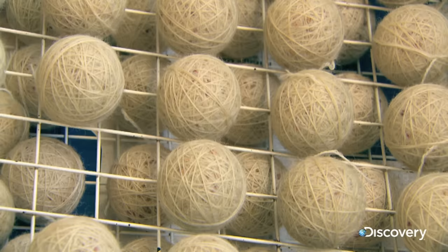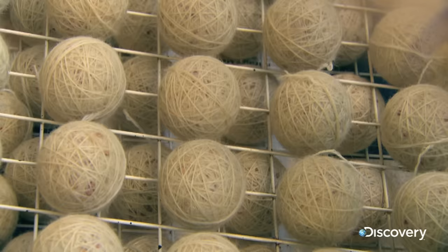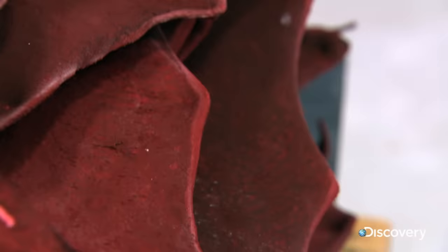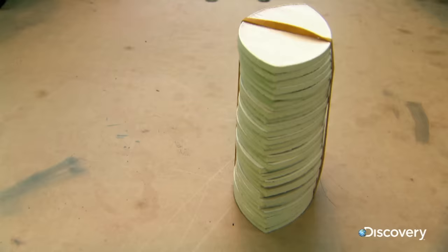But it wouldn't last an over left like this — it's too soft. The answer is a tough outer casing fashioned from the finest steer hide and dyed rich test mat red. The sheets are cut into ovals, each one a quarter of a ball.